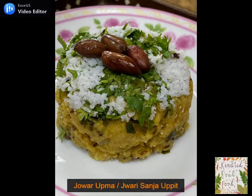Jawar is rich in fiber, iron, and protein. It keeps you full for a longer time and is an absolute Weight Watchers delight.